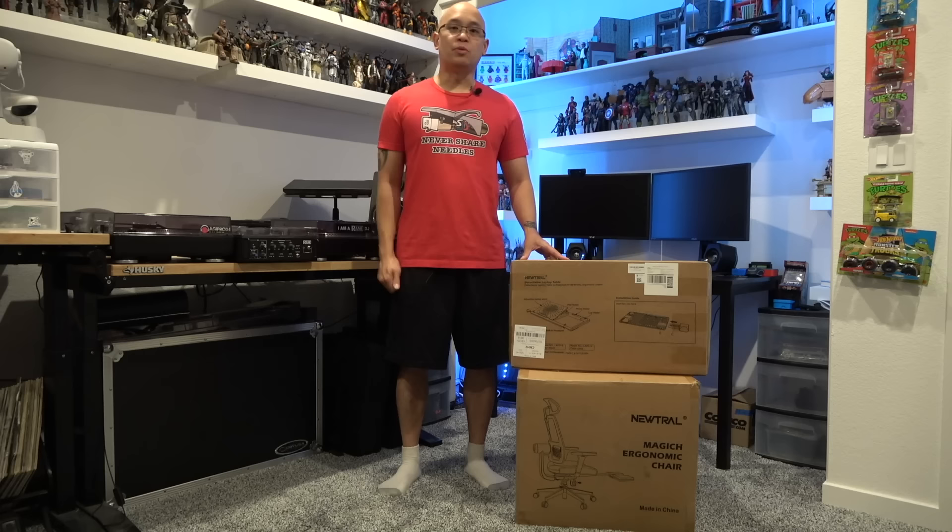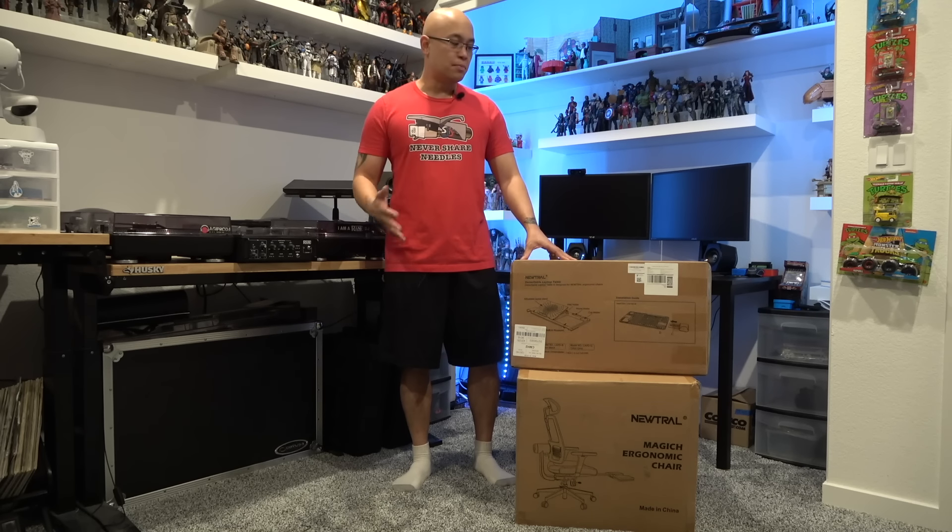Hey, what's going on guys, it's your boy Avionics back with another YouTube video. Now in this video we're going to be taking a look at a new office/gaming chair. We're going to be unboxing it and assembling it, but once again if you're new to the channel please consider subscribing as I do put out quite a few videos throughout the month.